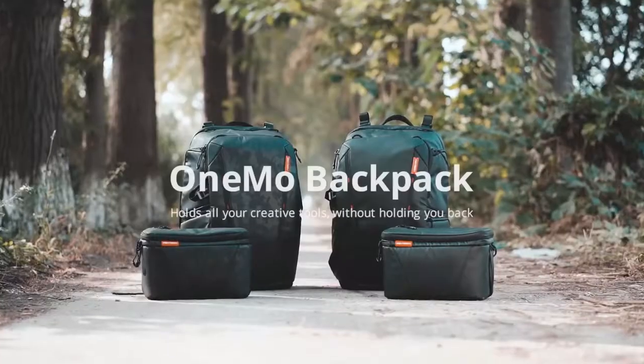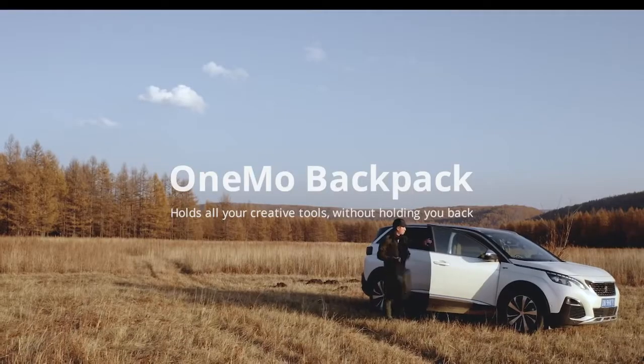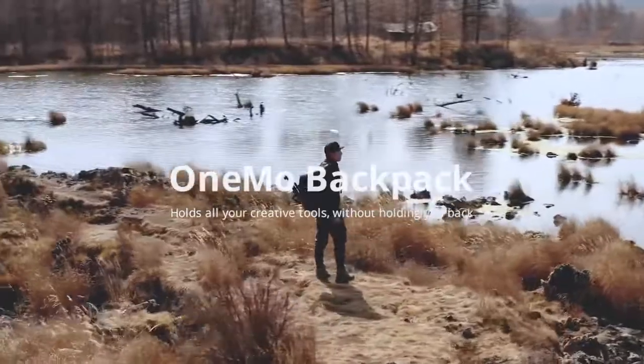This is the OneMo Backpack by PGY Tech — an expandable, modular, versatile, and durable backpack for every creator. I am Zion. Are you ready to explore the world with me?